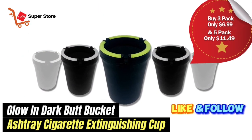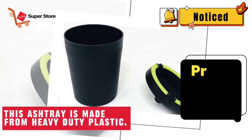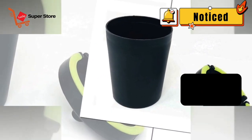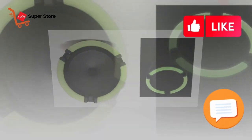Bucket Ashtray Cigarette Extinguishing. This ashtray is made from heavy-duty plastic. It helps contain smoke and odor, and keeps butts out of sight.